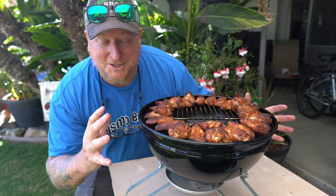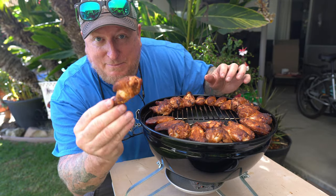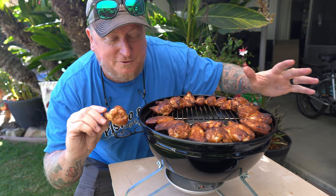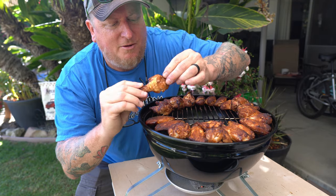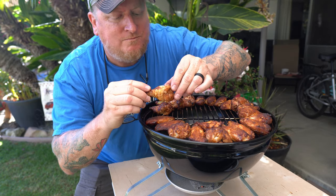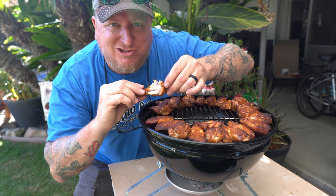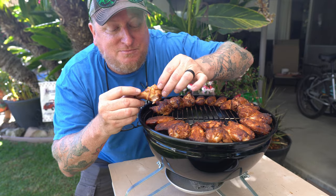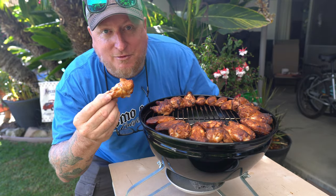Look at these things — they are freaking fabulous. I couldn't be more happy with how these turned out. The color is beautiful. It took longer than I expected, but that's okay. I'm going to bite into one right now — oh man, fantastic! I made sure the internal temperature got up to about 160 degrees. Thanks for watching, guys — we're going to go in and finish these off, and we'll see you on the next one. Cheers!